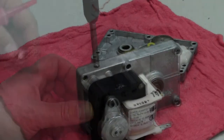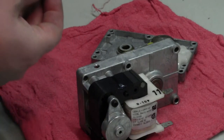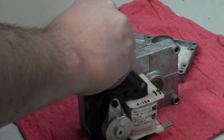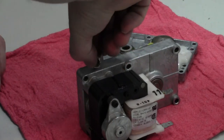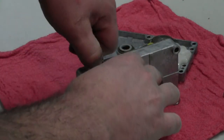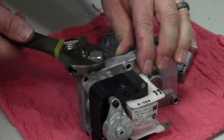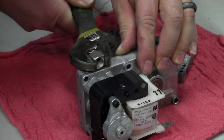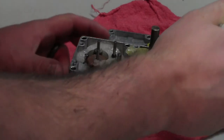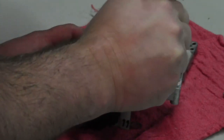Now I'll put that fitting in there. Because I don't ever need this to come out of here, I'll put just a tiny bit of red thread-locking compound on it. I'm going to twist it in and tighten it with a wrench. Then all I've got to do is put a little bit of RTV silicone around the edge to seal this up and put the two halves back together.